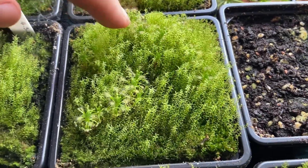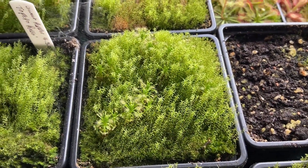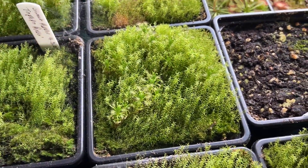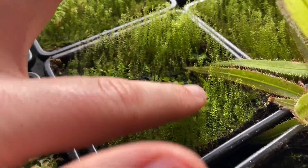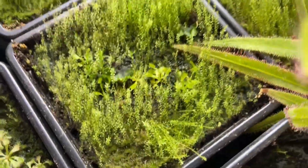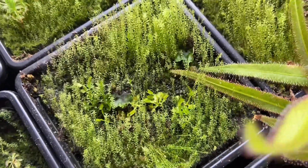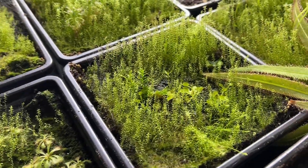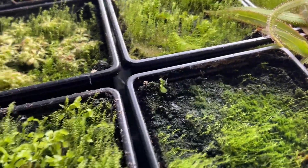The thing with this propagator and how humid it gets is that the moss grows so quickly. On some of the containers I've had to pick out a lot of moss because it's really out-competing the plants. Here we've got some more fly traps — these ones are akei ryu, also known as red dragon. Not showing any color yet, but once I take them out into the greenhouse and give them more space and more sun, they will definitely show more color.